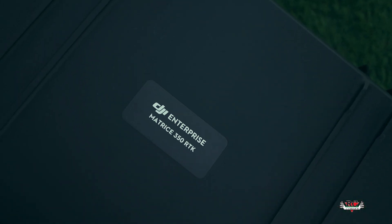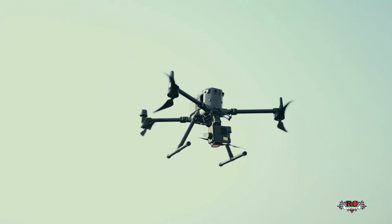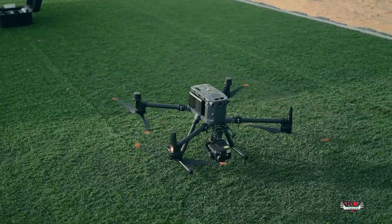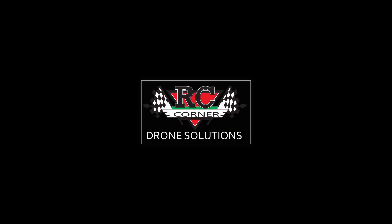In the next video, we will show a comparison between the H30T and its predecessor, the H20T. So stay tuned for the upcoming video. Thank you.